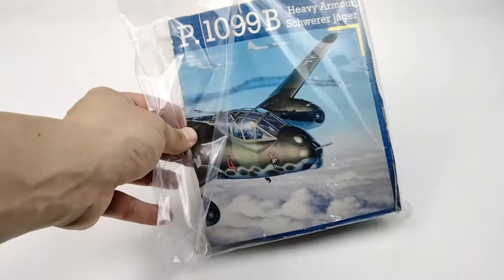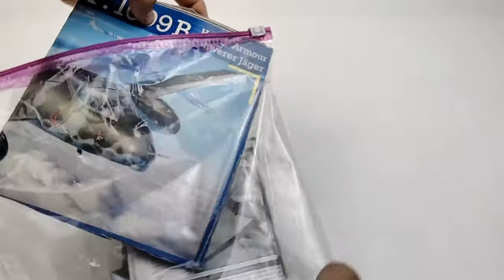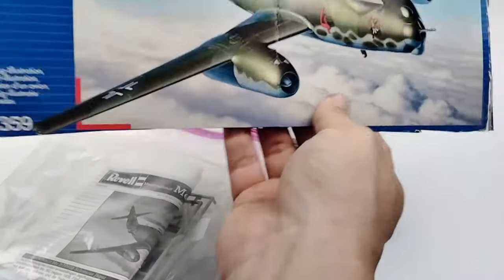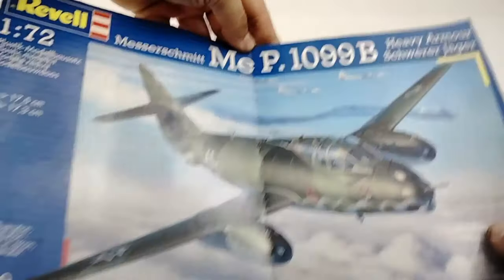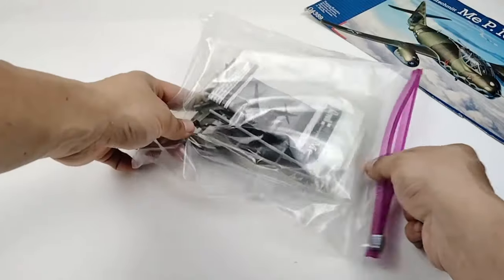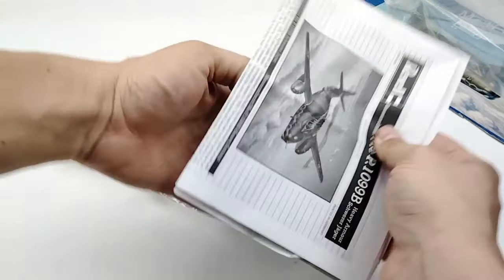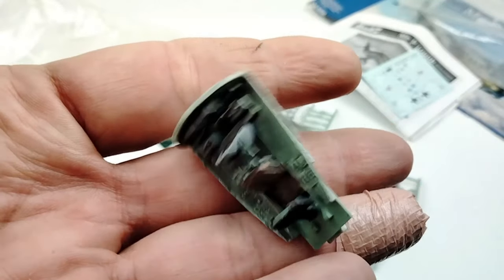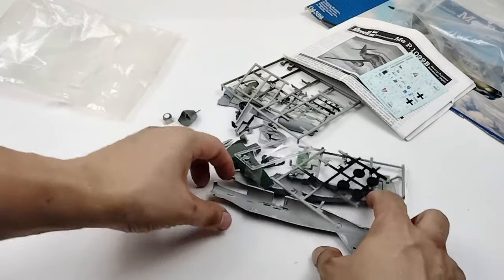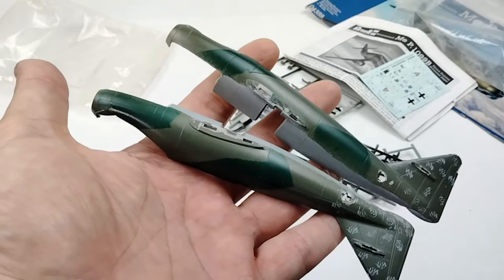I'm sort of on a rescue build kick right now, so I decided to pull out another one of my bagged and started kits out of my stash. This 72nd scale ME 1099 B actually never made it past the drawing board and is considered a Luft 46 build. This was a concept aircraft based off of the ME 262 German jet fighter but wasn't able to get developed before the end of the war. This particular kit has already been started and has some paint on it, so before I can even get to building this kit I've got to take a couple steps back.